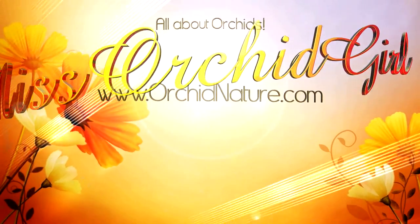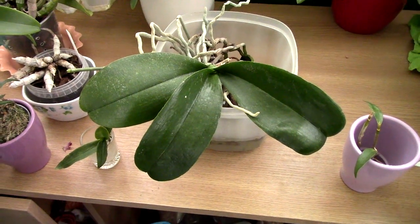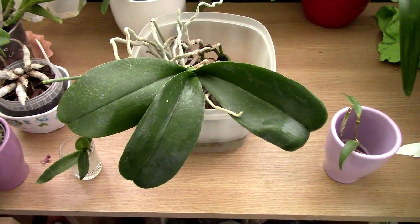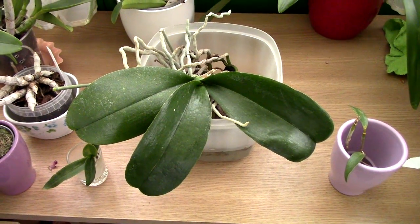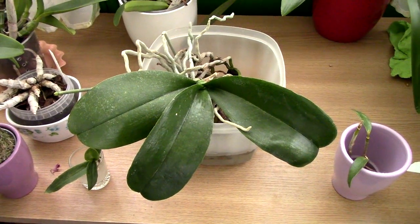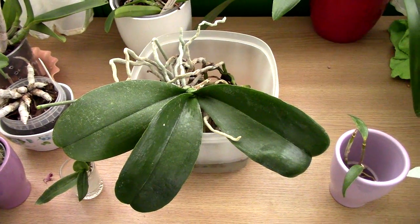Hi guys, it's Danny. Time to make a little update on the alternative treatments we found for spider mites. We're going to take a look at the orchids treated with hairspray and with sugar water. We're not going to look at the one treated with oil because it died. If you missed the previous update I did a few weeks ago, I'll add it somewhere here.